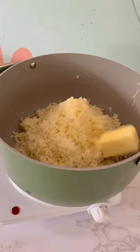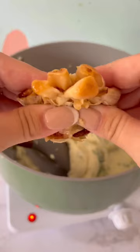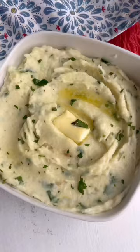Add 1/3 cup of heavy cream, 1/2 cup of chopped parsley, roasted garlic, and 2 tablespoons of sour cream, and combine well. Serve and enjoy.